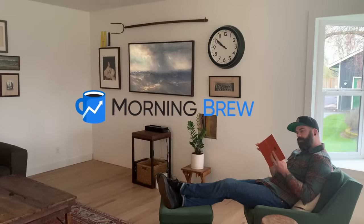This video was sponsored by Morning Brew. Oh, hey, I didn't see you there.